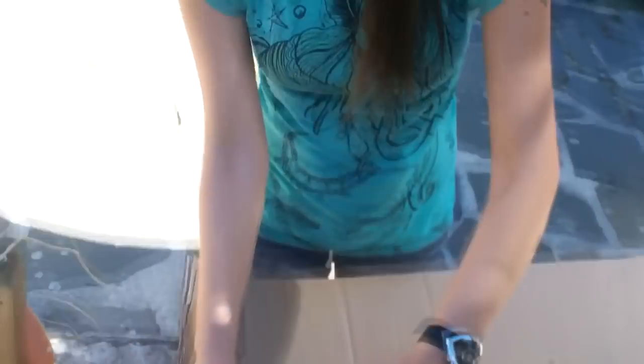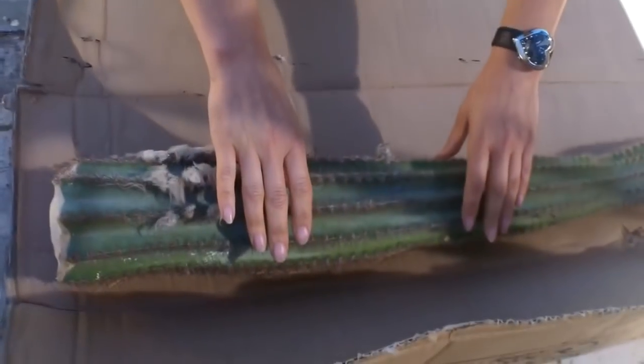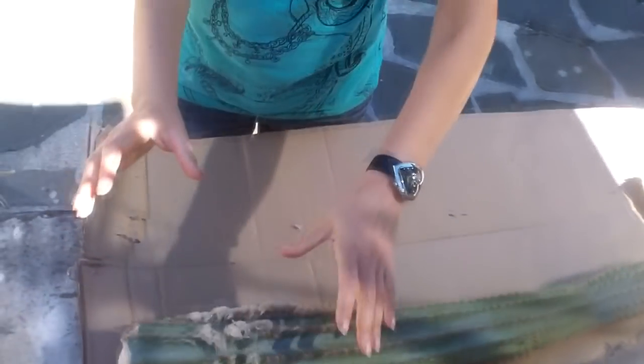As you can see it's formed a really hard callus and thick skin on it, so now it's ready to pot up. With a small cactus cutting, once it's formed the callus at the bottom it can go straight into cactus compost, then you leave it dry for a number of weeks before giving it a tiny bit of water. But in this case, because this cactus is so large and heavy, if I put it straight into a pot it would topple straight over.